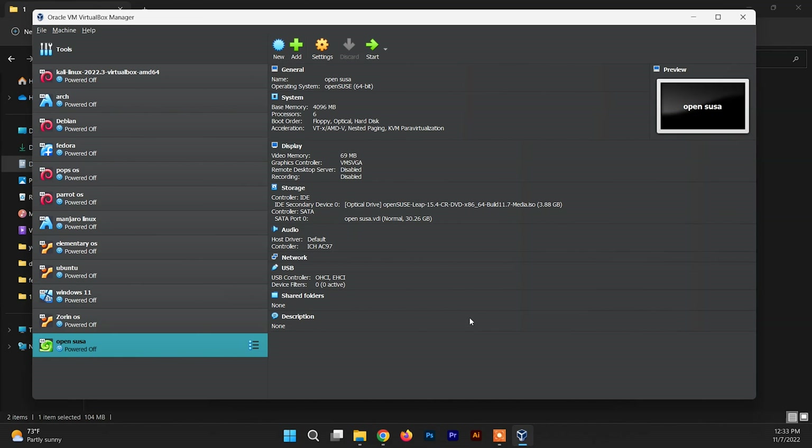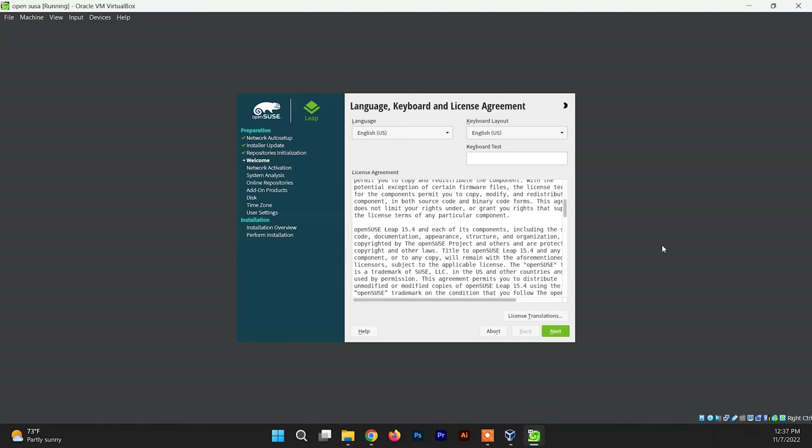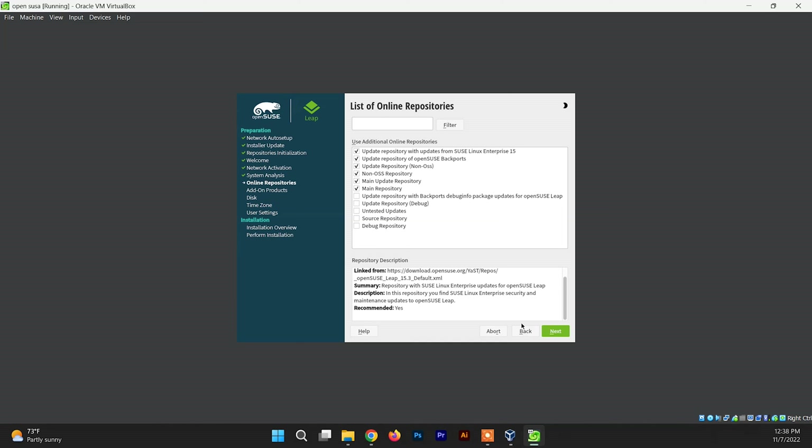Now it's time to boot up OpenSUSE and install it. Click Start, then select the second option called Installation and press Enter. It will first configure the network manager, then ask you to select a language and keyboard layout — you can test your keyboard layout there. After choosing your language and keyboard layout, press Next. It will ask you to enable online repositories — I recommend activating it. It will then ask about additional repositories; you can enable these later, so just click Next.